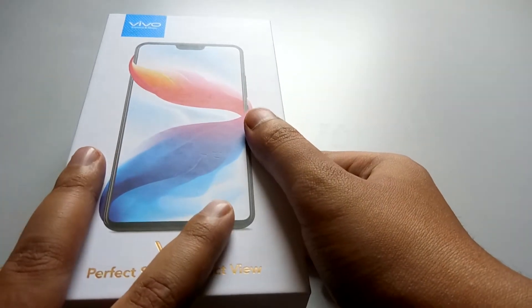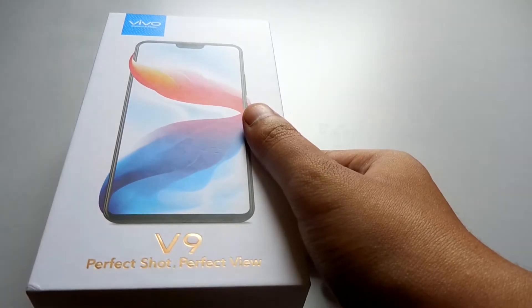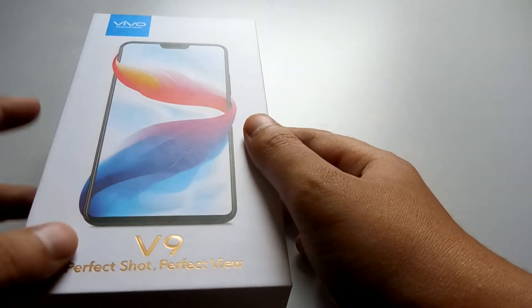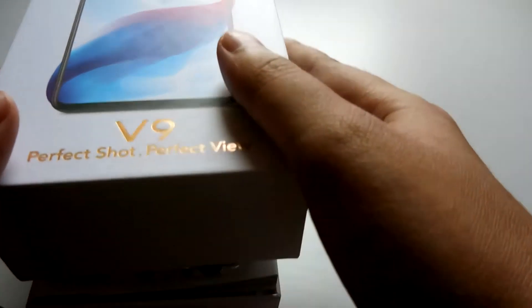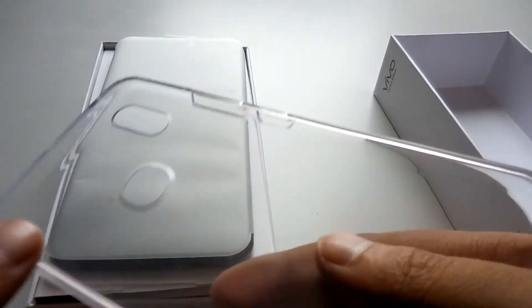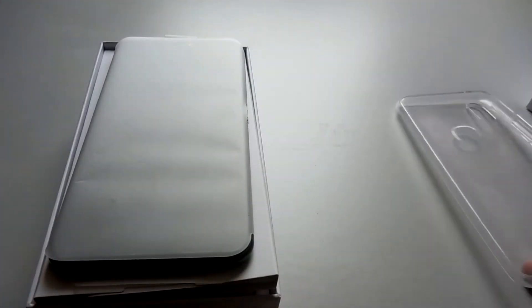Since I bought it from a local store, this is not going to be a perfect unboxing — I already unboxed the phone and used it for a couple of hours. Just for the sake of unboxing, I'll be showing you what's in the box. As you can see, this is the box the phone comes in. Let me open it up. We get this bumper case, which is actually good because phones don't generally come with a case in the box.